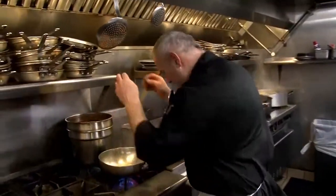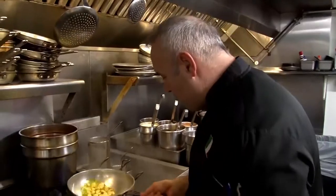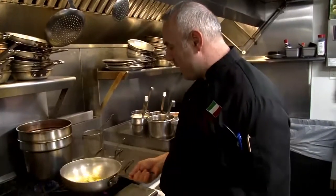We put the garlic and slowly we let it toast.